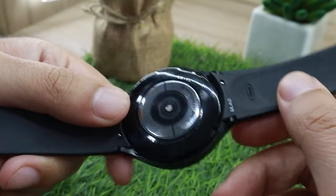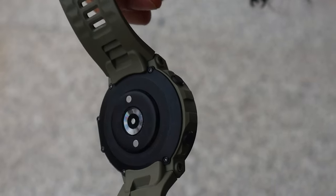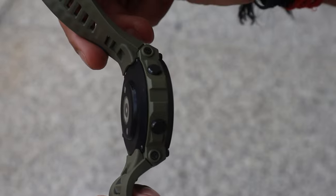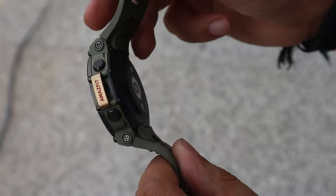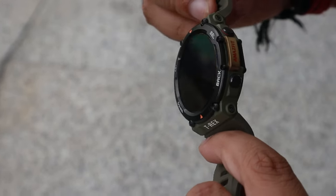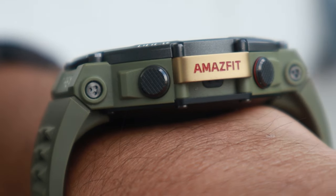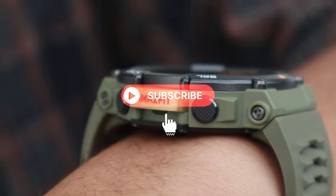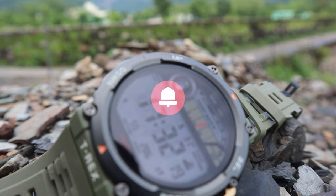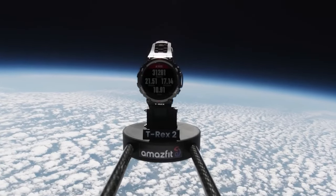Samsung Galaxy Watch 4 features a quick-release mechanism so you can easily replace the strap, whereas the T-Rex 2 doesn't use a standard strap — you can technically replace it, but options are limited and third-party straps are of subpar quality. Still, if I have to pick a winner in the build department, I'll pick Amazfit T-Rex 2 — it has a G-Shock-like look, can survive extreme conditions, and Amazfit even sent this watch to space and it was still working when it came back. Score: 1-0.